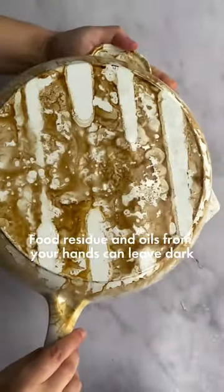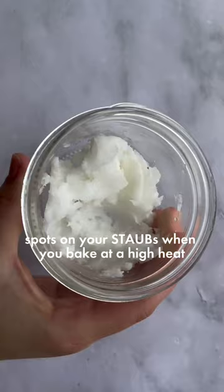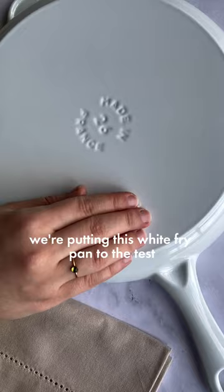Food residue and oils from your hands can leave dark spots on your stoves when you bake at high heat. We're putting this white fry pan to the test to show you how simple it is to clean.